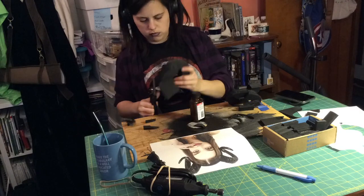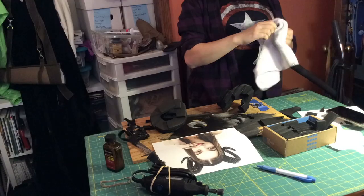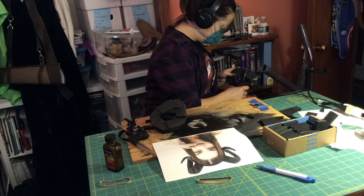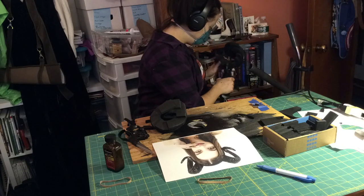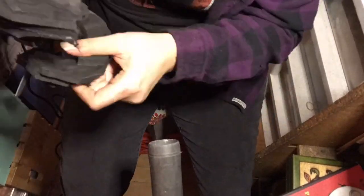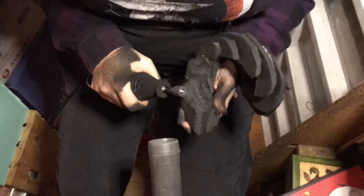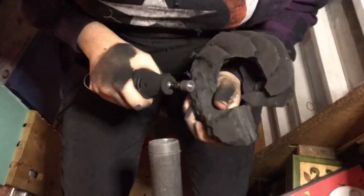I trim as much of the extra EVA foam as I can with my craft shears before I start carving. I use a face mask and safety goggles to prevent the dust from getting in my eyes and from inhaling it, and I use a vacuum to help get as much of the dust out of the air as I go. Even with the vacuum right next to my work, you can still see the foam building up all over my hands and clothing.